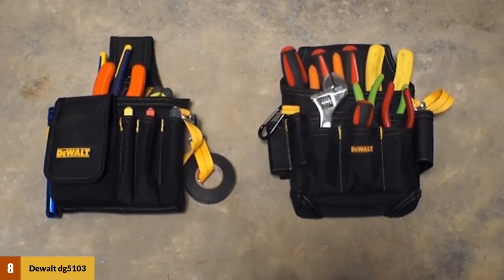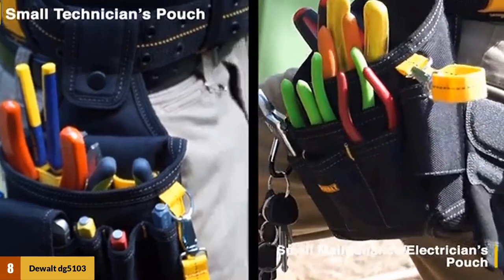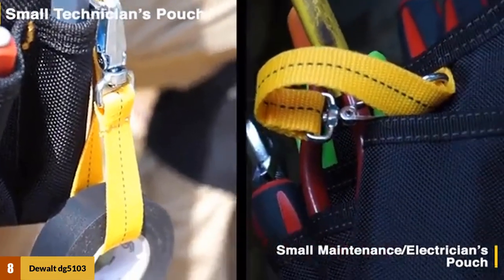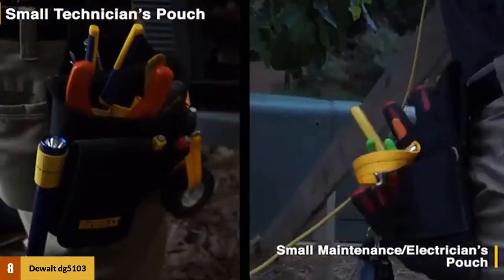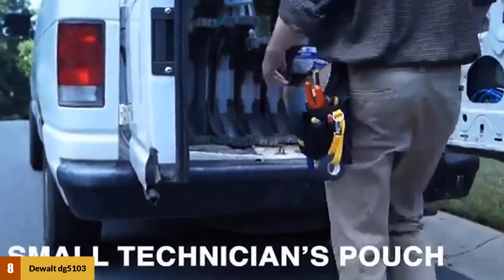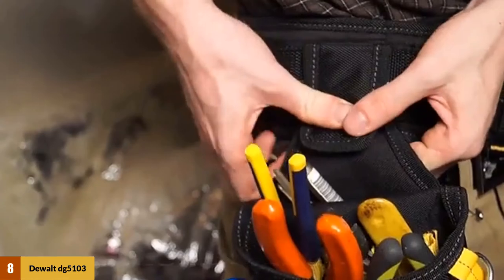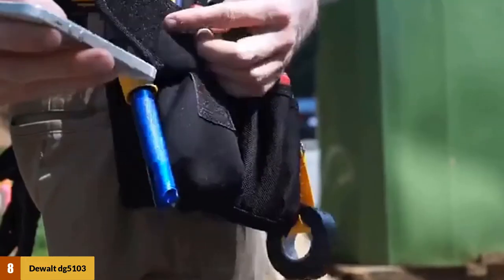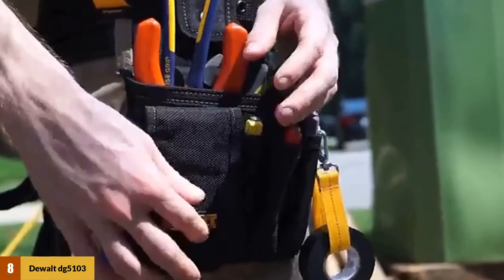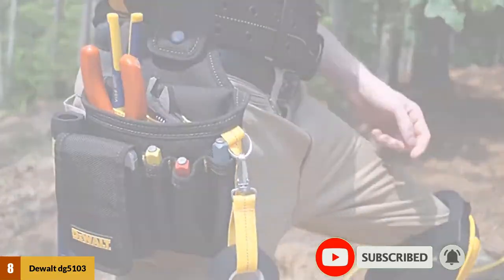At number 8: the Dual DG5103 Tool Pouch. This tool pouch comes with multiple storage options, including web loops and a carabiner, ideal for hanging various useful items. Made from an extra-strong polyester blend, the belt is designed to withstand tough conditions and is reinforced at the edges to increase durability and reduce fraying. It is a lightweight tool holder — the entire setup weighs about 9.6 ounces when empty. It can easily fold and fit in a drawer for storage, and being made from polyester, it is easy to clean and maintain without any special equipment.